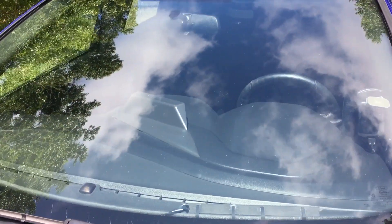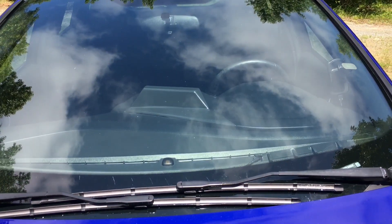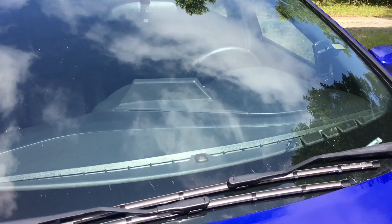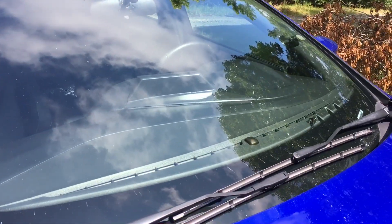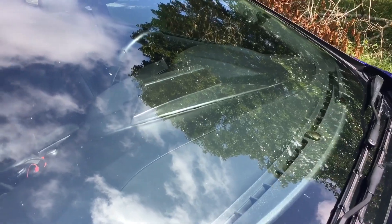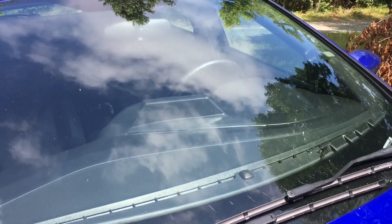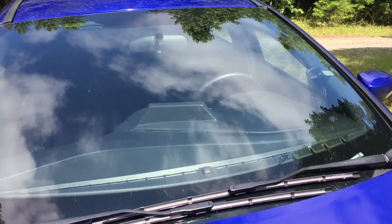So this is what the gauge pod looks like from the exterior. I made it using a base model Ford Focus speaker grille along with a housing that I designed and 3D printed. And then I spray painted it using a color match spray paint that I bought online. I think it turned out pretty good — color match isn't perfect, but it's pretty decent.